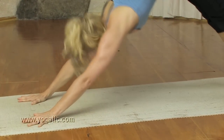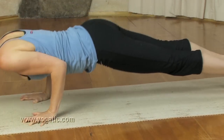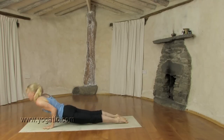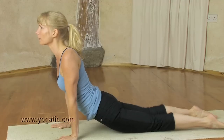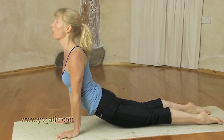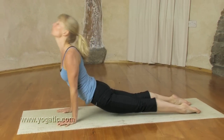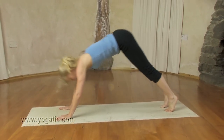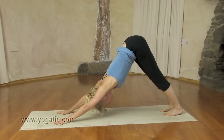Come onto the toes, look forward. Inhale. Exhale, chaturanga. Inhale, up dog. Exhale, stay. Knee strong, root lock. Open up on the in-breath. Hold the breath, back to chaturanga. And then on the out-breath, push back to downward facing dog pose.